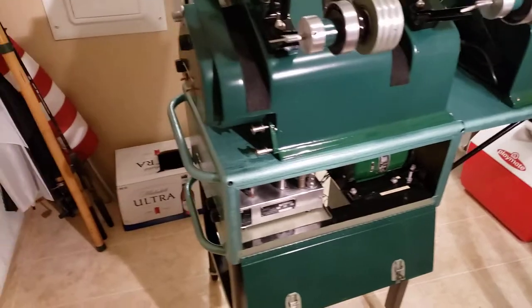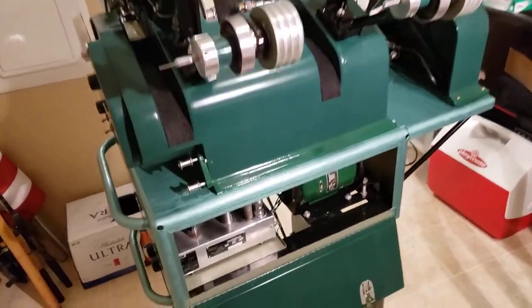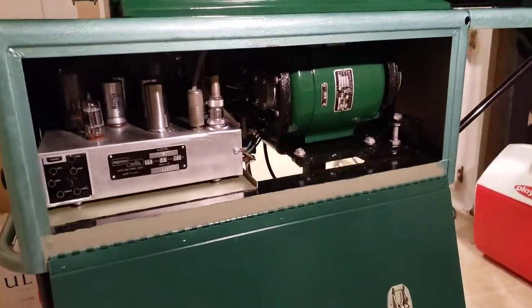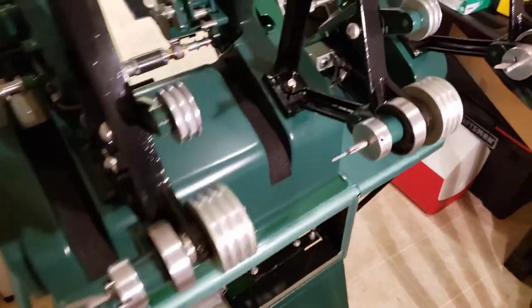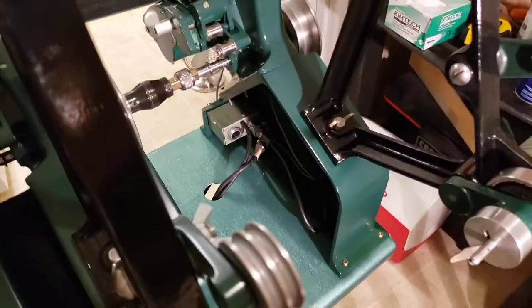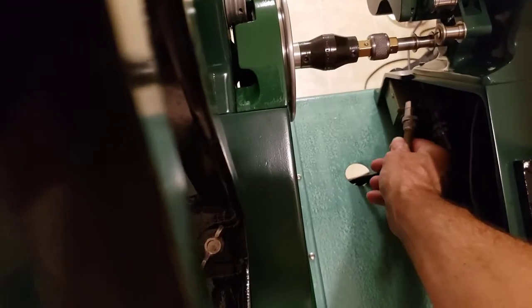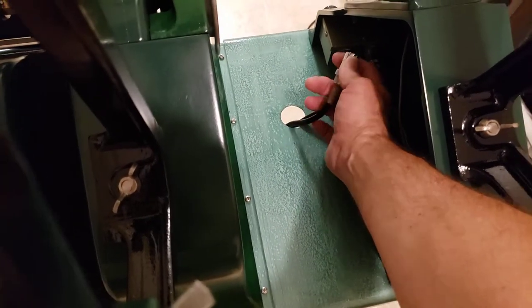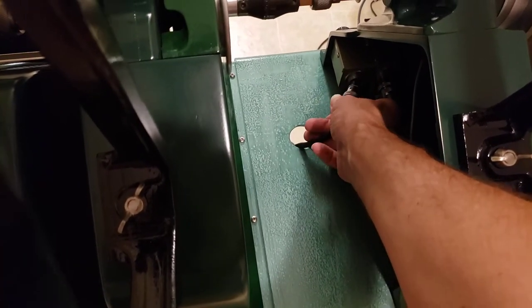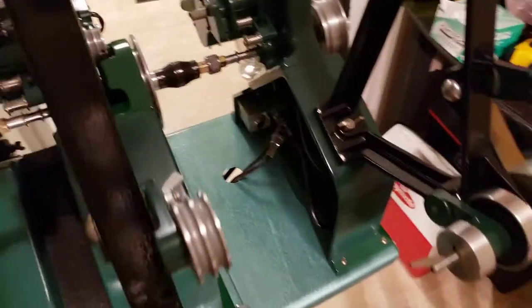I'm going to plug it in, cross my fingers, and hopefully this will power up and not smoke. One thing I still need to work on: this is the additional sound head, and this is the cable that feeds power from the distribution box to the sound head. But this locating pin is not lining up properly with the connector, so I've got to figure that out. That's not a big deal though.